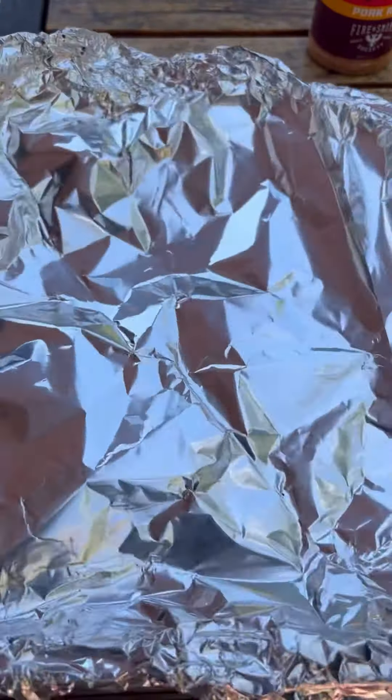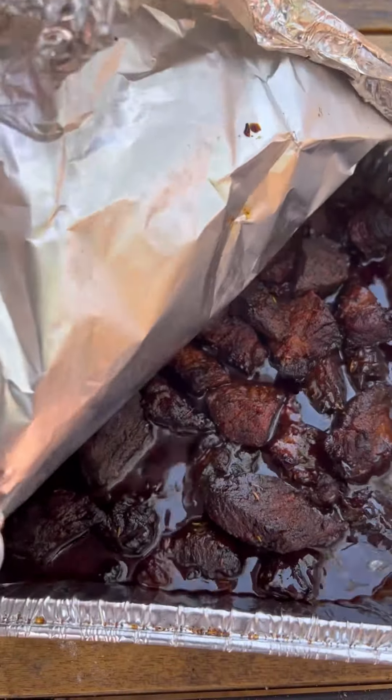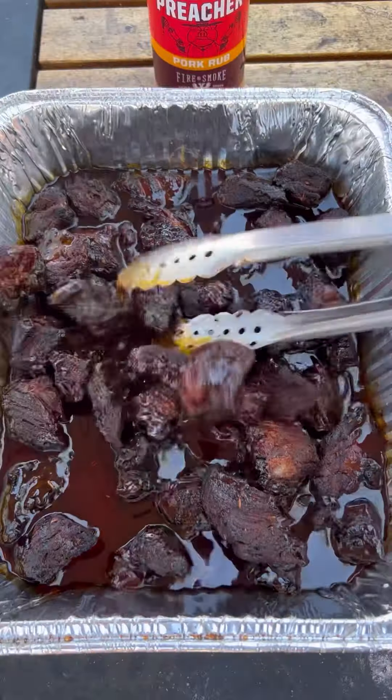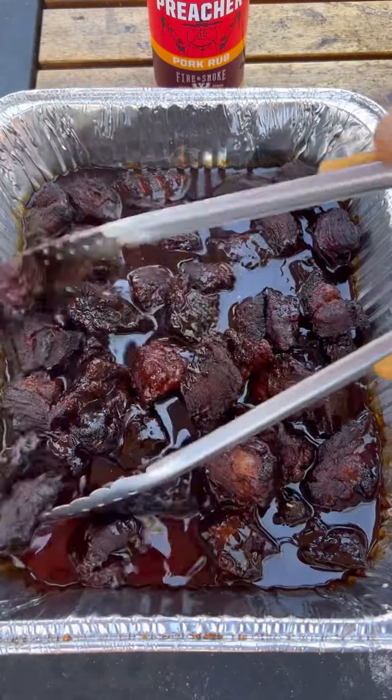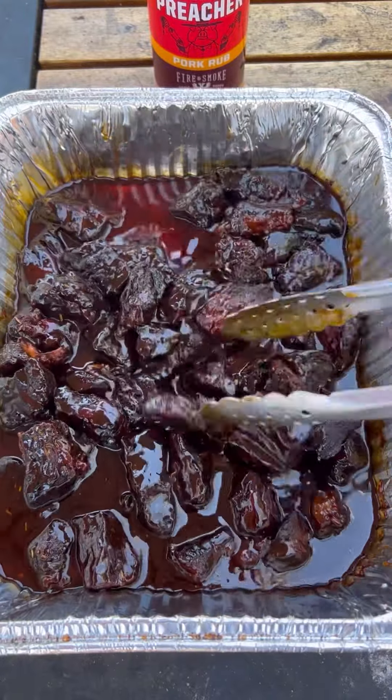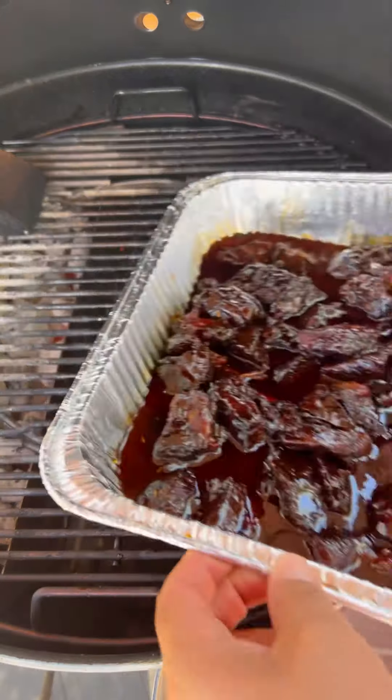Check it after two hours. Check the consistency — you can see if it's looking good. Now you want to toss it in that same sauce, just like so. Place it back on the grill for an additional 10 minutes. This is going to allow the sauce to tack nicely to the meat.